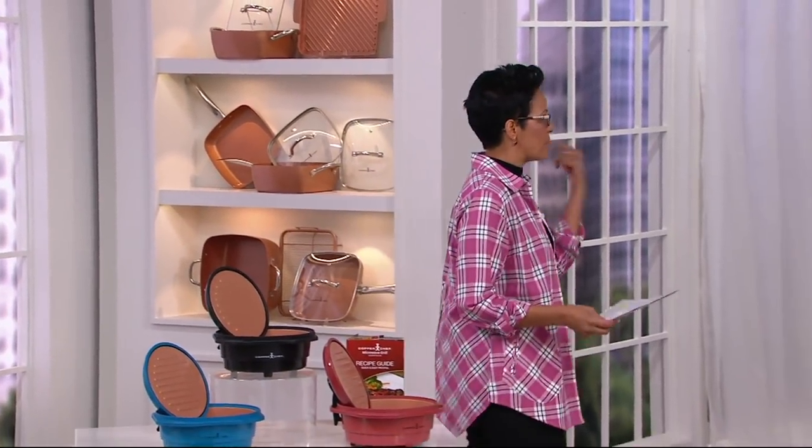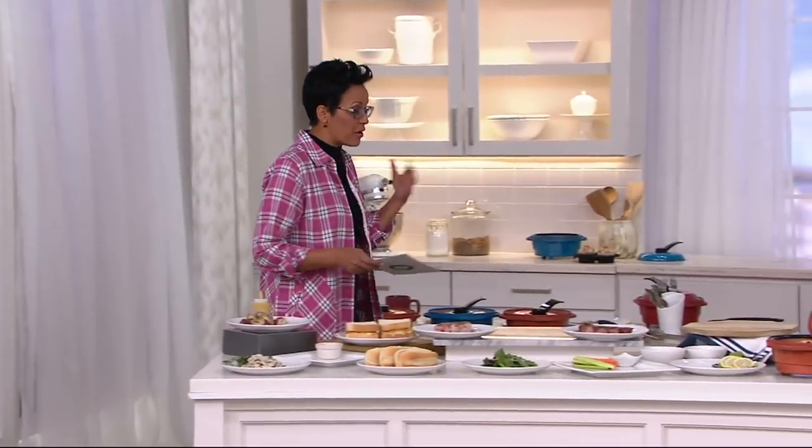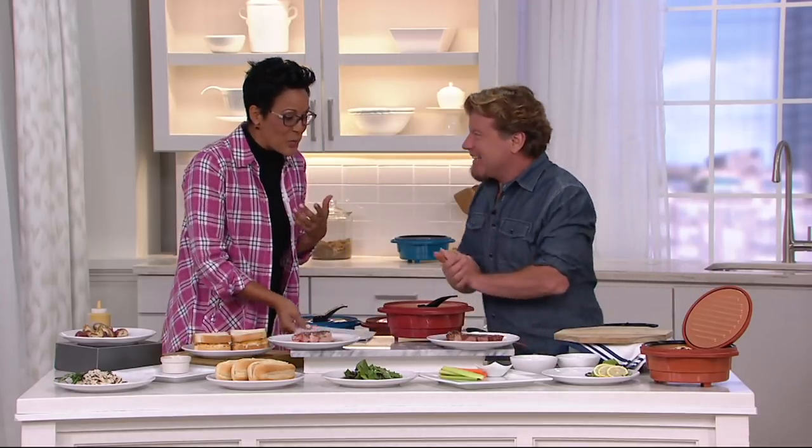I'm going to walk over here and introduce you to chef, restaurateur — I'm just going to call him a product inventor and author — Eric Thies. He knows that I'm not a big cook, so I'm going to learn right along with you. Nice to see you. I'm super excited about this because I totally have a microwave and I have been under-utilizing that bad boy, apparently.